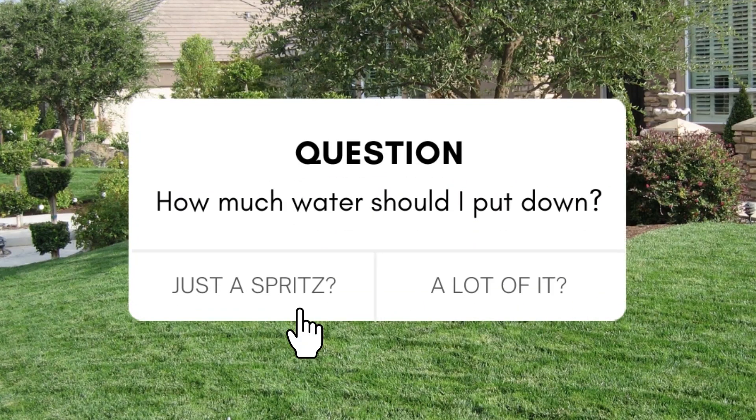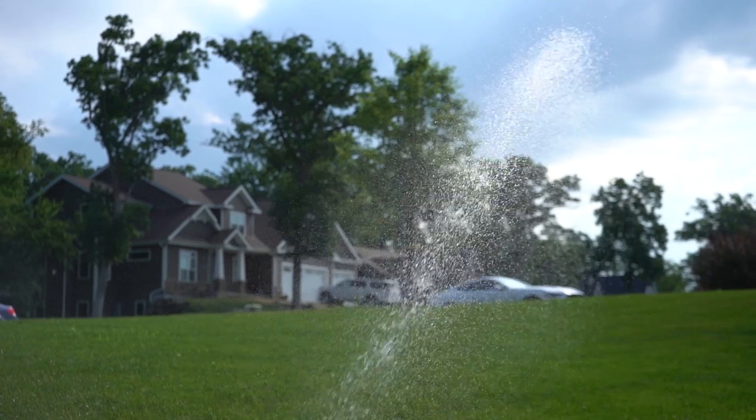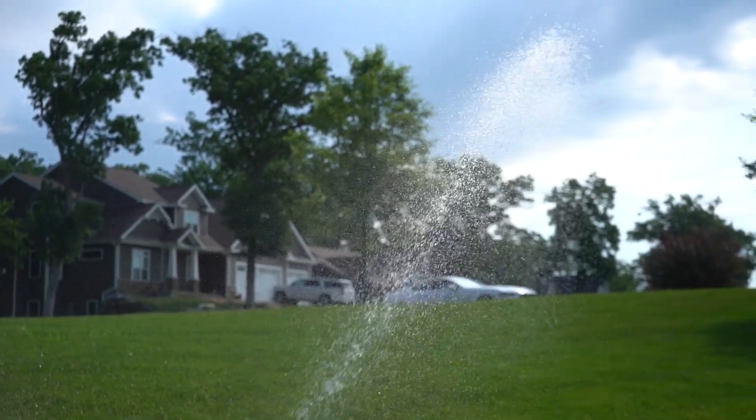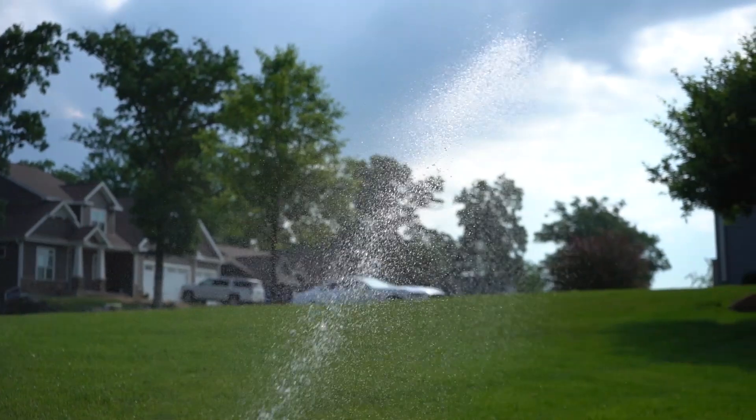One of the biggest questions we always get: how am I supposed to know how much to irrigate? That really depends on what the weather is like. If it's really hot, really sunny, windy, we're gonna be irrigating more, maybe as much as a third of an inch per day. If it's really cloudy and cool, it's gonna be far less, down towards a tenth of an inch per day.